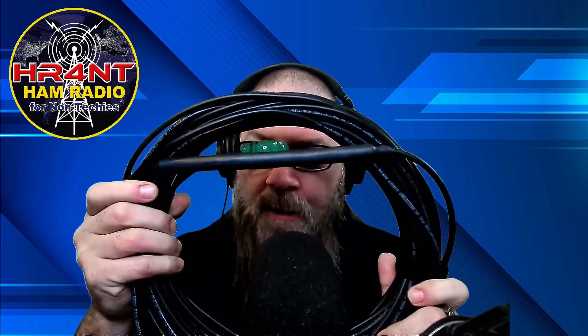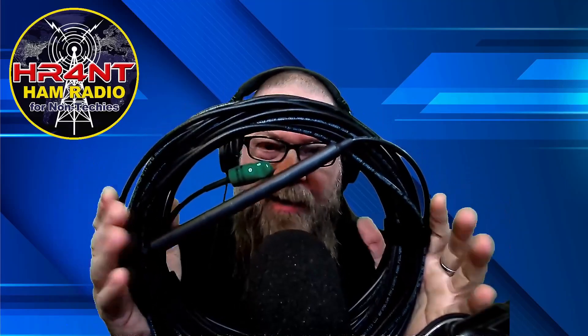Over here I actually have a spool of their 240 cable, which is basically your RG-8X cable. You can always tell by the green things on there, and they have really good connectors on their cables. This is some of the highest quality cable I've ever used, and I've used quite a bit. The price really can't be beat — they custom make everything and anything you want. They can also integrate your choke into your coax if you wanted a permanent attachment. I bought this cable about a year or two ago and it works fantastic.